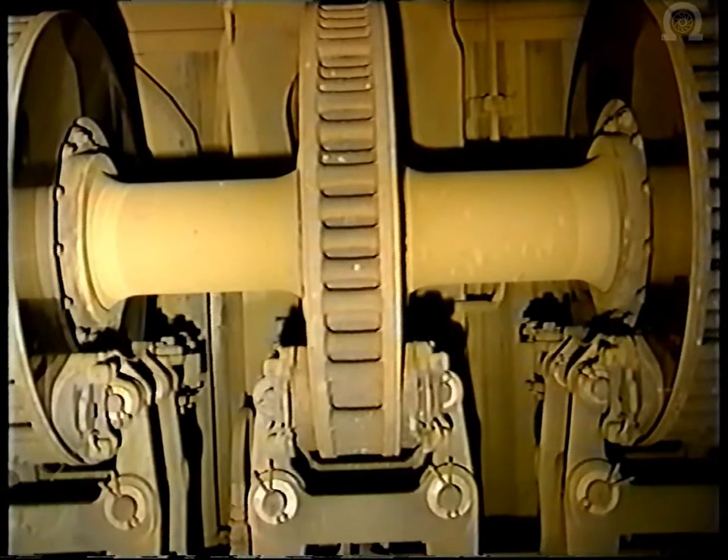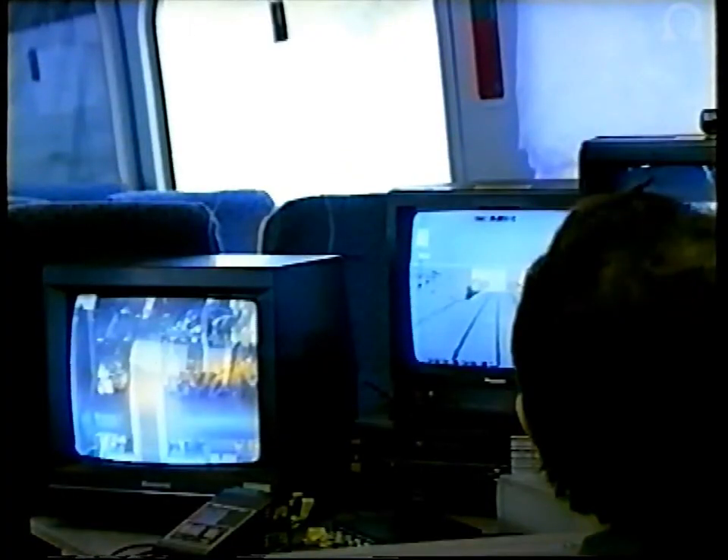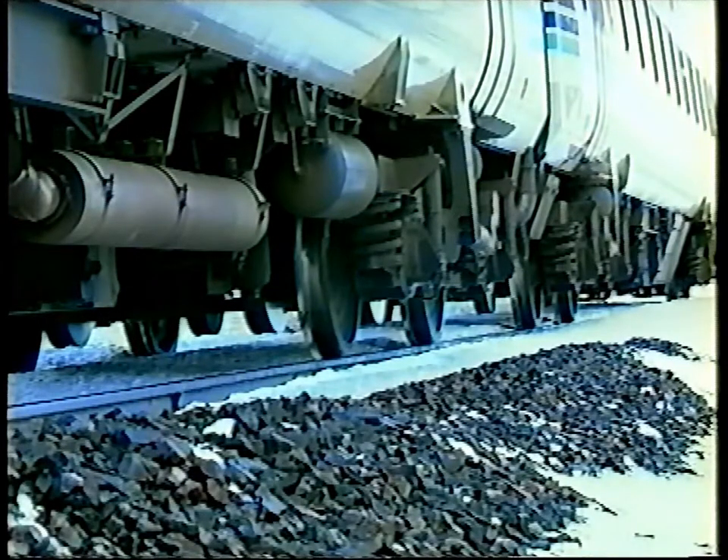Since the 1970s, research and development has steadily improved the performance of the friction material. At the same time, research has revealed some particular problems where snow comes into contact with the disc brakes.